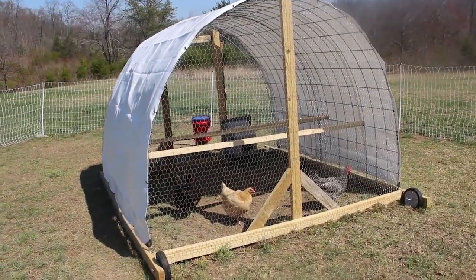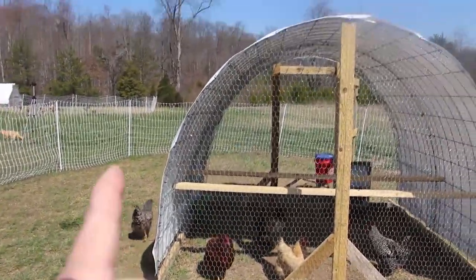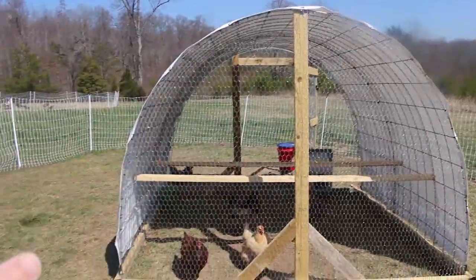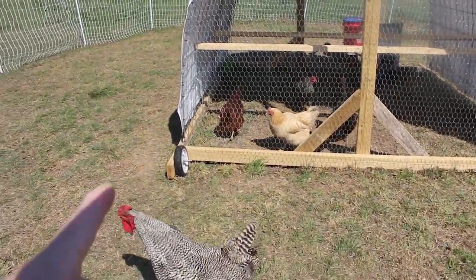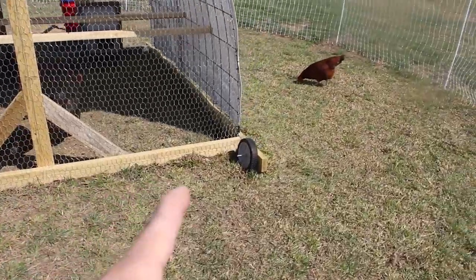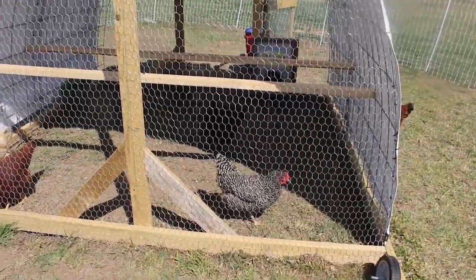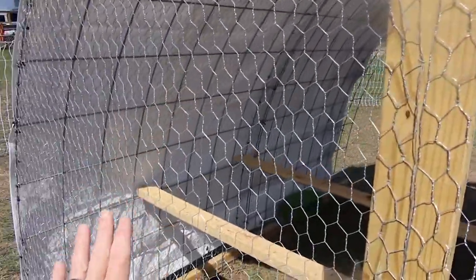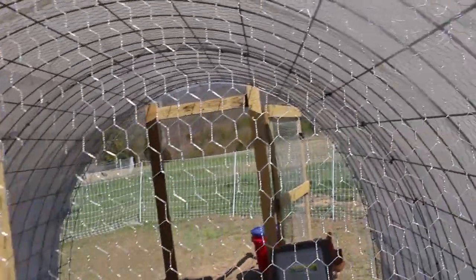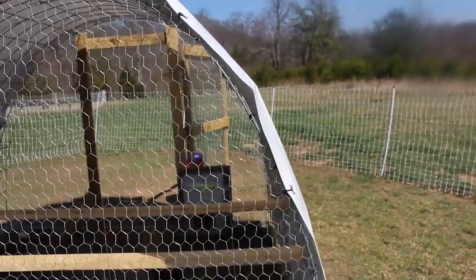I did want to give you guys an overview of this coop that Mike built. He used one full length of cattle panel — that's a 16-foot cattle panel that he bent over. And then he did a Siskovich-type bottom to it with the wheels. He used chicken wire to frame it all in, and then we put a tarp over it to block them from any severe weather and give them some shade.